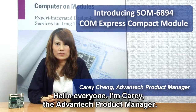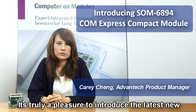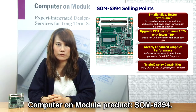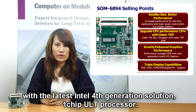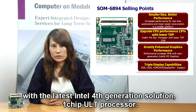Hello everyone, I'm Kerry, the Advantech product manager. It's truly a pleasure to introduce to you the latest new computer module product, SON6894. This product is a new ComExpress CompactType 6 pin-out module, with the latest Intel first-generation solution, one-chip ULT processor.